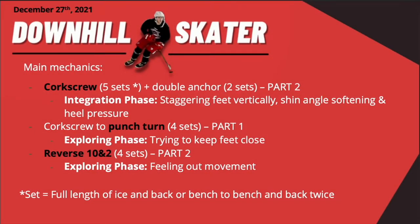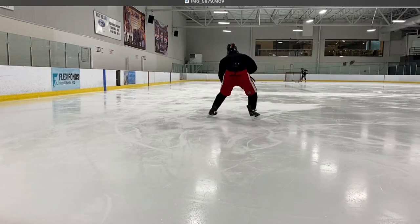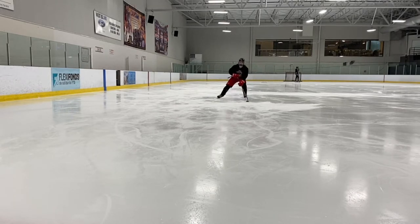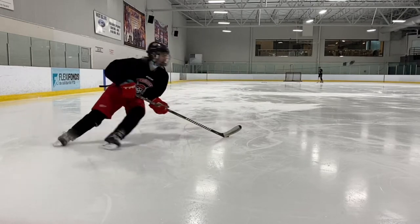Here's my practice plan — I won't go through it in detail, you can pause to read if you want. As you can see, I started with the corkscrew and finished off with the reverse 10 and 2, but I'll be releasing those breakdowns in part 2 early next week, so stay tuned for that. Let's get right into my punch turn. I worked on my punch turn in a punch turn to corkscrew infinity flow, which pretty much means you do a corkscrew and punch turn in an infinity or figure 8 pattern.